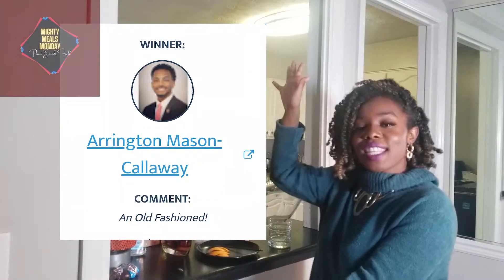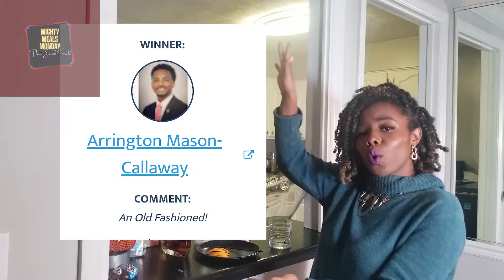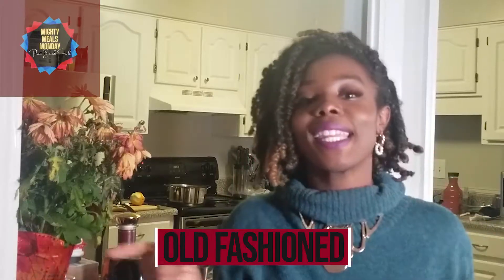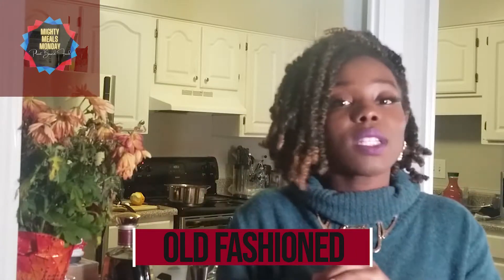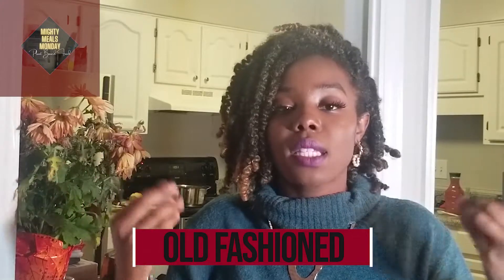Alright guys, now it's time for the taste test portion of the episode. And the comment winner is... this subscriber right here. We're making an old-fashioned. I'm going to give a true taste test — I'm always going to give my real opinion. So let's get started with the drink.